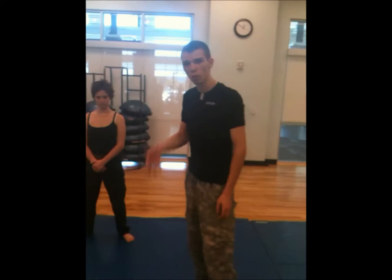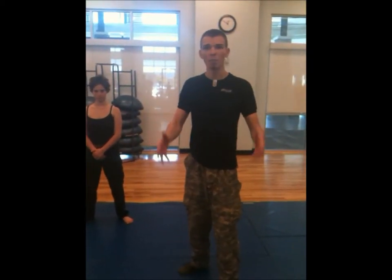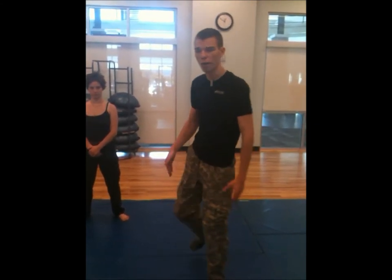This is real-world self-defense. I'm going to be demonstrating the Muay Thai kick. The difference between the Muay Thai kick and other kicks is you put all of your weight and momentum into it, and you're using the shin bone during the strike.